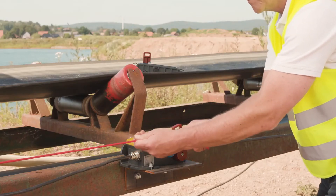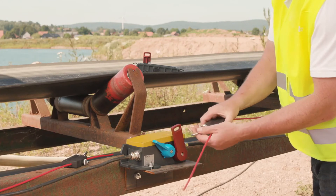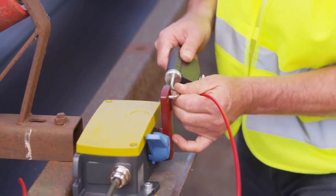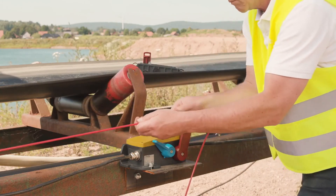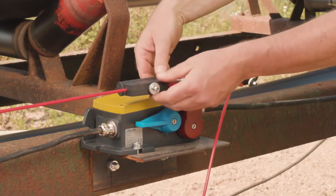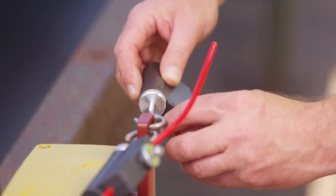Then the hook is removed and we repeat the process on the right-hand side as a mirror image. This time we move the trip lever to the left and adjust the length of the right-hand pull wire with the wire tensioner so that it can just be hooked in when the compensation spring is fully extended. Now the left-hand pull wire can be hooked in again. If necessary, the wire tension in both directions can now be finely adjusted using the knurled screws on the tensioners. The switch is correctly adjusted if the two pull wires are hooked in and the trip lever is exactly central at rest.